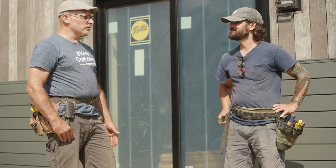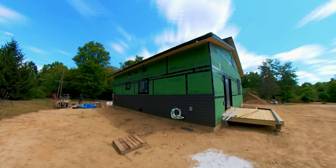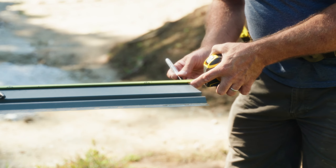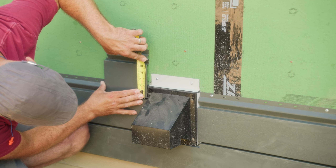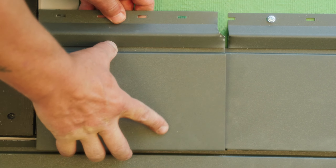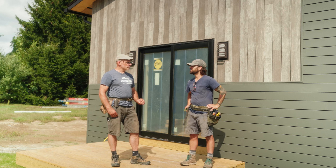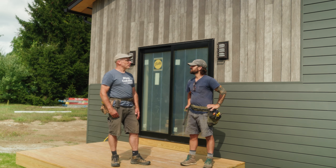I really enjoyed working with this material — I would certainly put it on my own house. It takes a bit more time than most other siding materials I've worked with, even similar ones, just because you have to be a lot more precise with the cuts with the metal. You don't have as much flexibility, but I think that's also what makes it really nice. The details are just very tight and sharp when you're done — it just looks sharp.